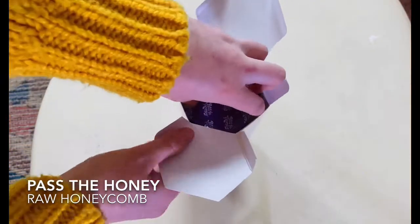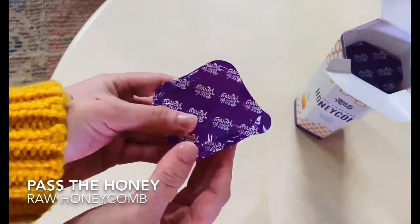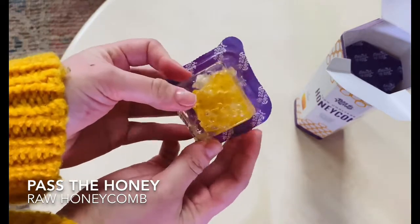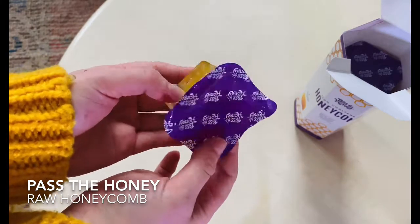So let's open up the package and take out some honeycomb. You'll see the whole honeycomb in there, including honey.